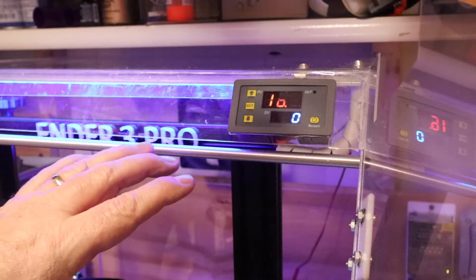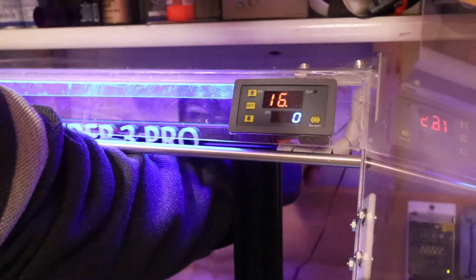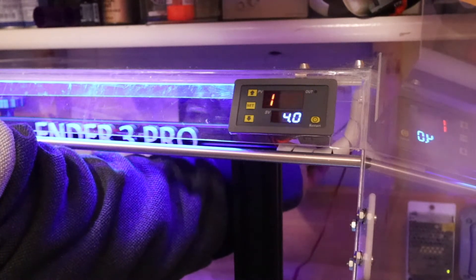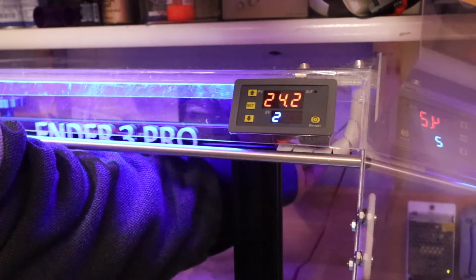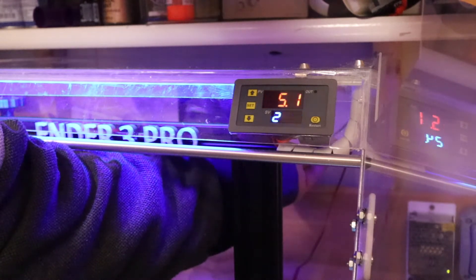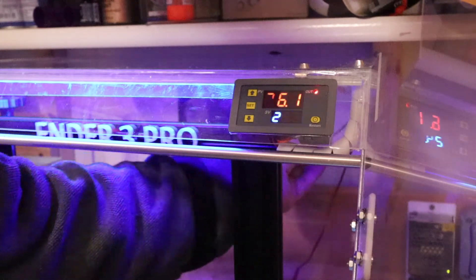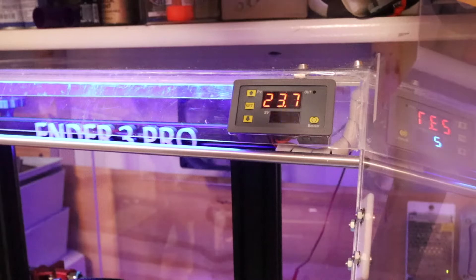It's currently 16 and a half degrees inside the enclosure and the temperature set point is 24. If I grab hold of the sensor, we shall see the temperature start to climb - that's my body temperature, so imagine the enclosure is warming up. It won't come on at 24 - that's the off temperature. It's a two degree differential, which you can adjust. So at 25 it doesn't come in, but at 26 it should - and there's the fan running. The fan is now extracting heat out of the enclosure and you'll see the temperature starting to drop. When it gets to 24, it should stop. Simple.